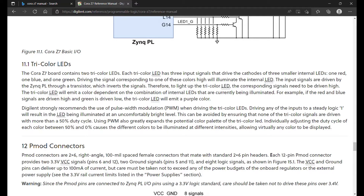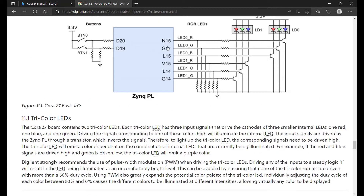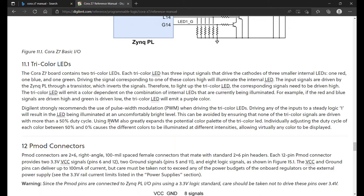Here's the reference manual. In particular we're under the tricolor LEDs area. There's a signal for each LED, you can look at it right here. We're going to drive each signal for the color that we want. If you drive different colors you're going to mix them and make different colors. But it says right here: Digilent strongly recommends using pulse width modulation when driving the tricolor LEDs.